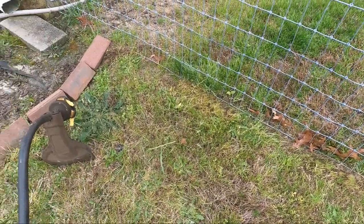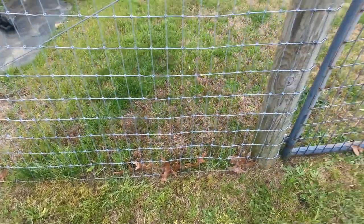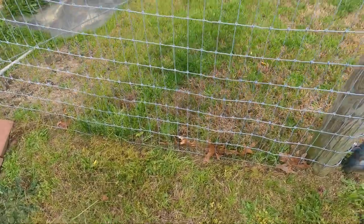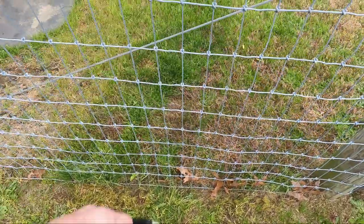I might try it again, but I already only did half of my fence line right there. If you got a lot of fence, that could become an issue.